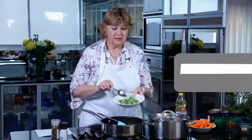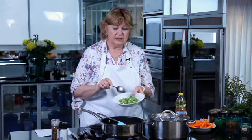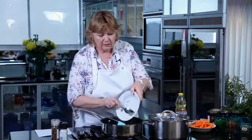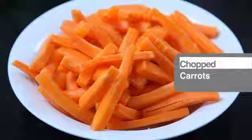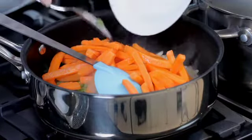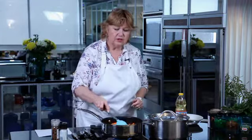Next we're going to add the celery. It's always important to add the harder vegetables first so that they can soften up before we start adding in the beans. So the celery goes in and the carrots. Today I've left the carrots in long little strips, just to add a little bit of variety and texture to the recipe. Now we can just sauté these together for a few minutes until they begin to soften.